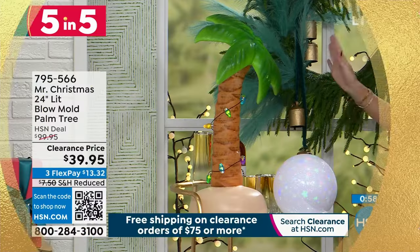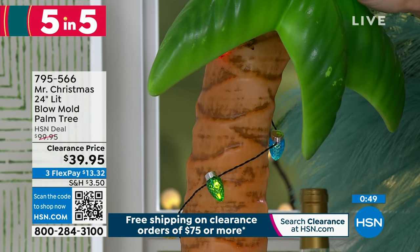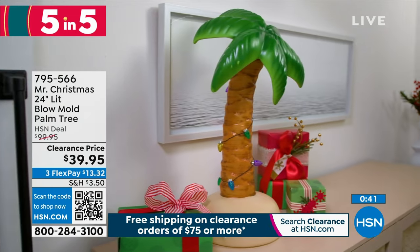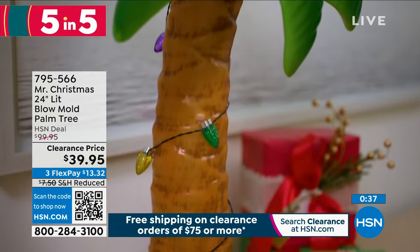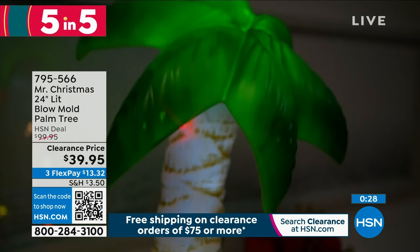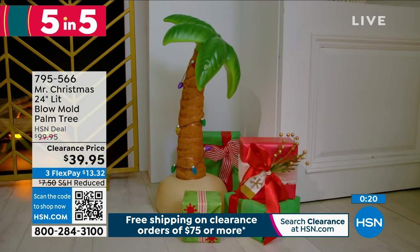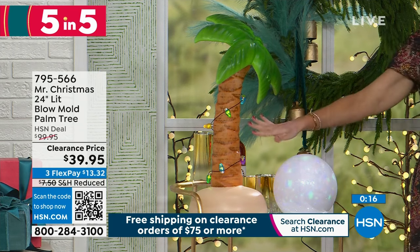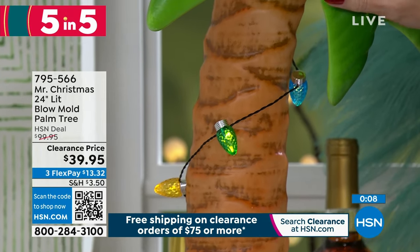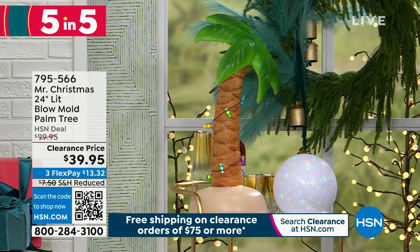This is how we decorate here in Florida — we decorate our palm trees. This one is for Mr. Christmas. It's actually 24 inches high and it's a lit blow mold — not filled with air, but a really nice durable material. It stands 24 inches high, it's a 60% off savings, so it was $100 and we've got it for you for $13 and change. It has a timer — a four-hour timer — it illuminates, it's fun, it adds a little whimsy. It's completely battery-operated on three C batteries. It gives you that lit palm tree design with the leaves and even the sand on the base, for a little bit of holiday Florida tropical fun.